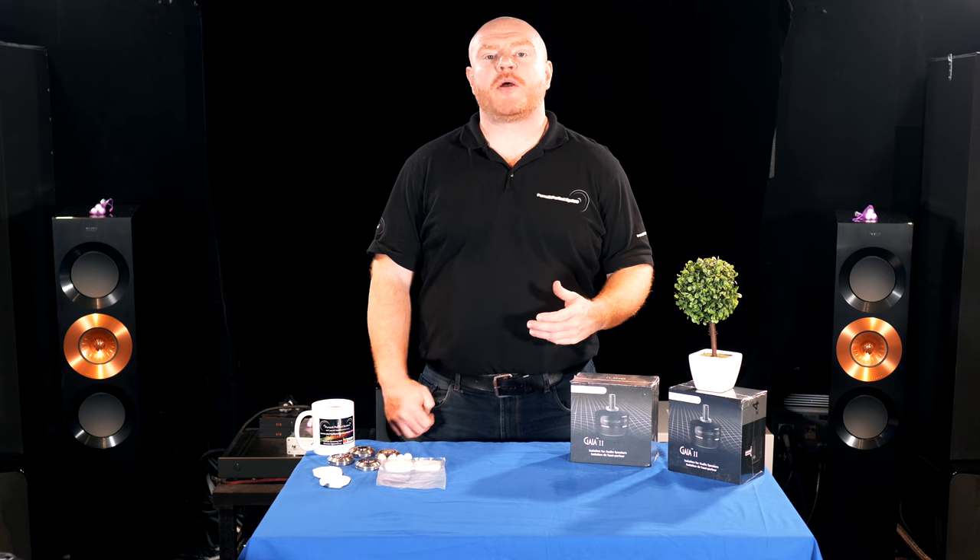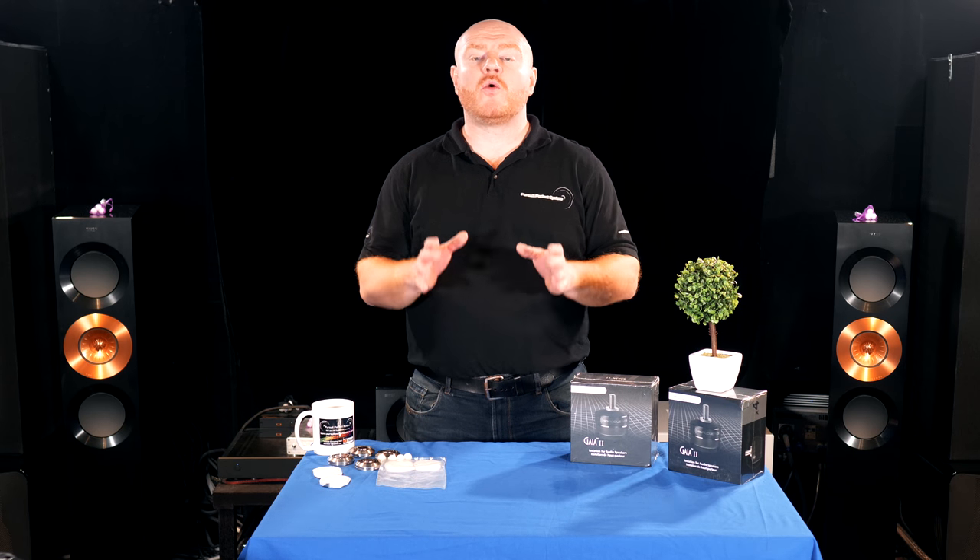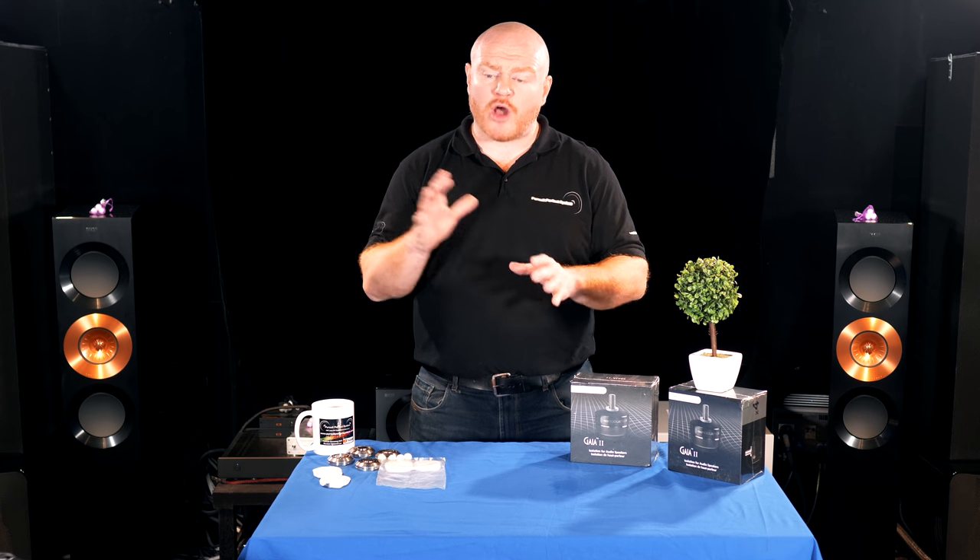My first real exposure to the power of isolation products was at one of the big industry publications. I got invited to do what they called a 'big question,' which turned out to be a blind test. Three of us sat down — all we could see was a pair of Monitor Audio Platinum speakers. Everything else was behind us. We were told we'd be listening to systems A, B and C and had to rate our preference across three or four different songs.